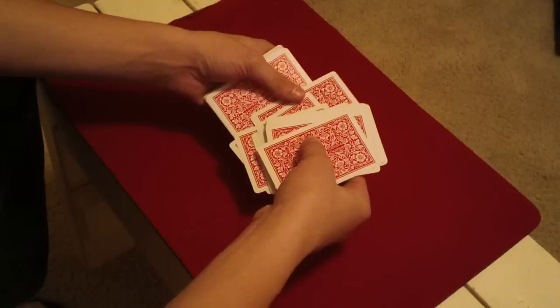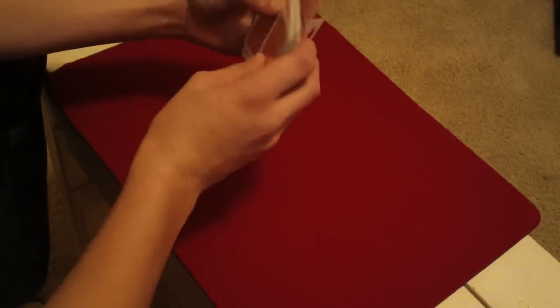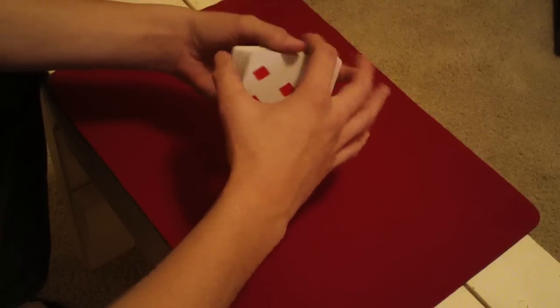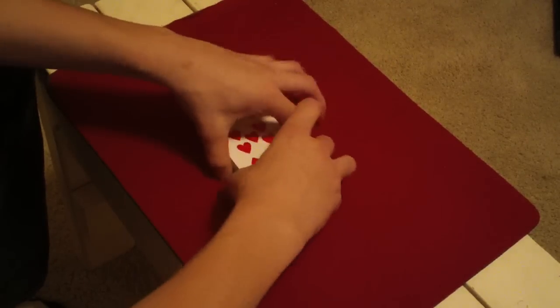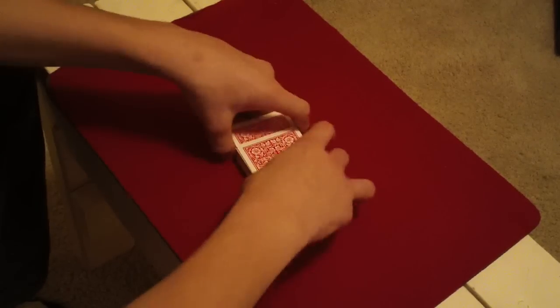Then what you're going to do is Ed Marliss's convincing control. So you're pulling that card down, pulling that card up, so then the card's on the bottom and you push it in. But all the advanced people will get that better, so I'm just going to go through the simple way if you don't want to do it like that.